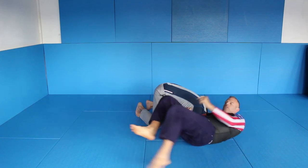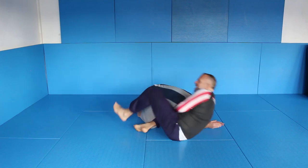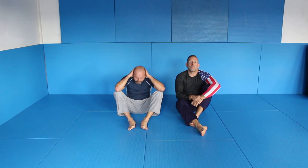And then I can grab it. Here, here, slide, here. A very, very good way of finishing from the turtle position.